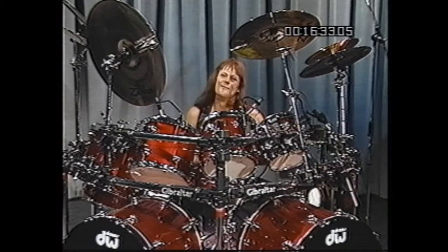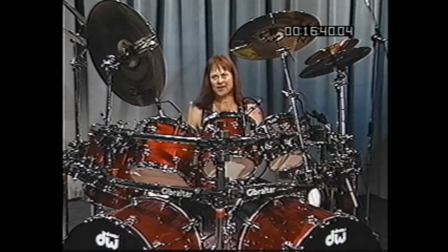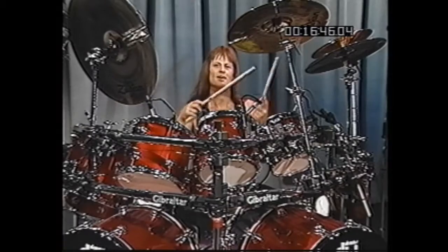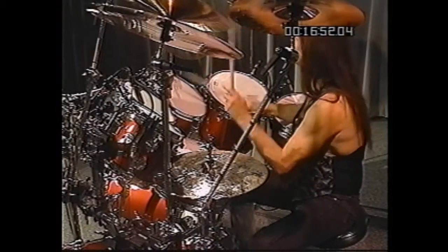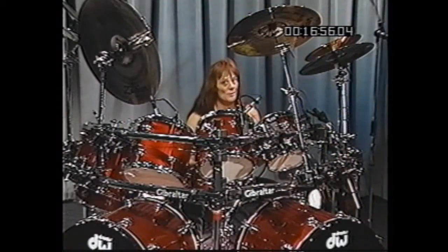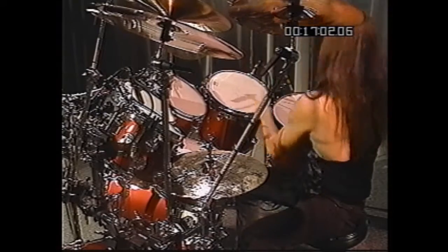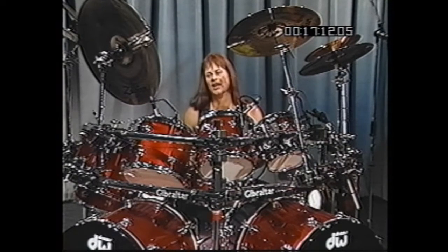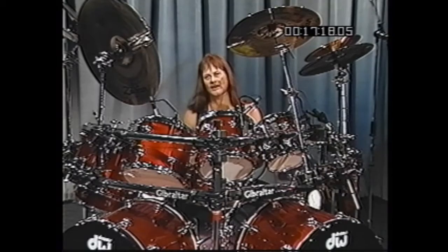Now the thing that makes that lick unique is the fact that I'm playing triplets, but I'm doubling up and accenting the first part of a 32nd note before the triplet. Instead of one, two, three, four, I'm going two, three, four. You'll see in your booklet how that looks written out. It's the accent on the first beat that really gives that lick its personality.